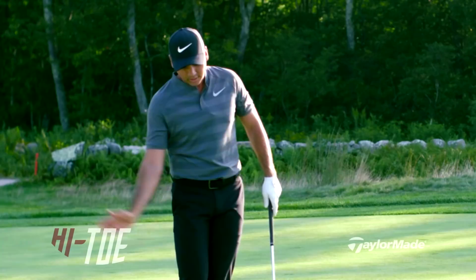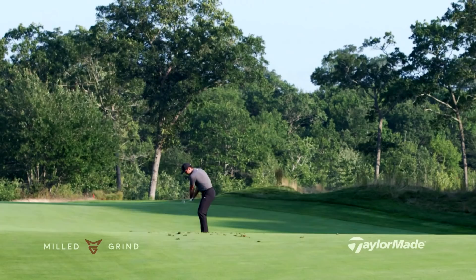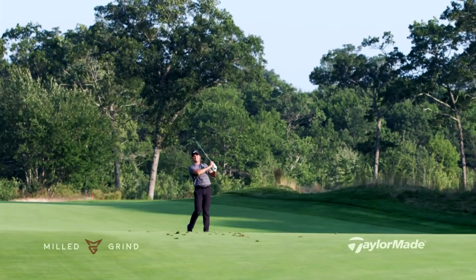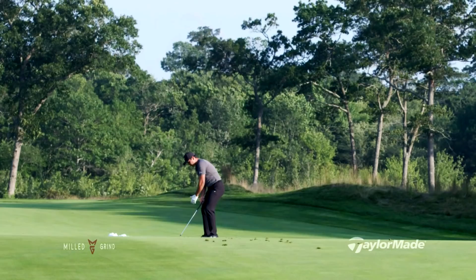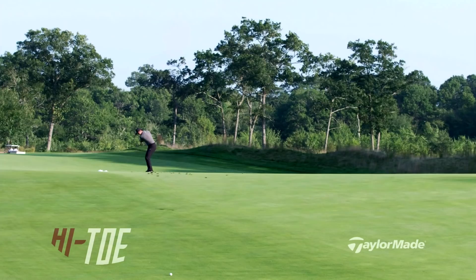For the most part I'm trying to play everything with as little divot as possible, trying to brush it off the ground. When you're playing out of the rough you don't want to dig down into it, whereas in Bermuda I almost feel like I'm hitting up on it — and that's just worked out pretty good.